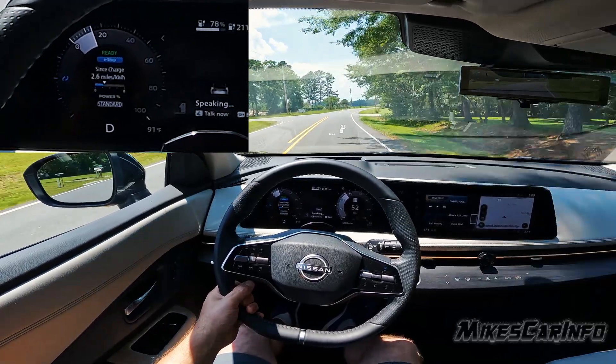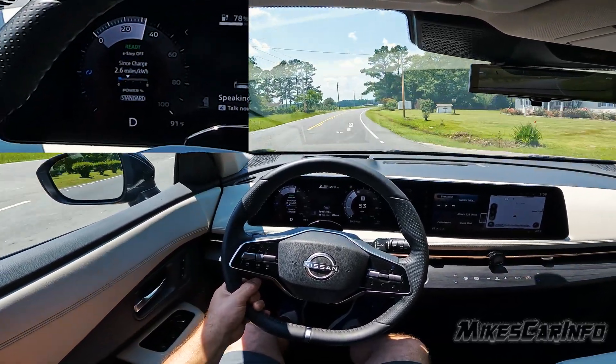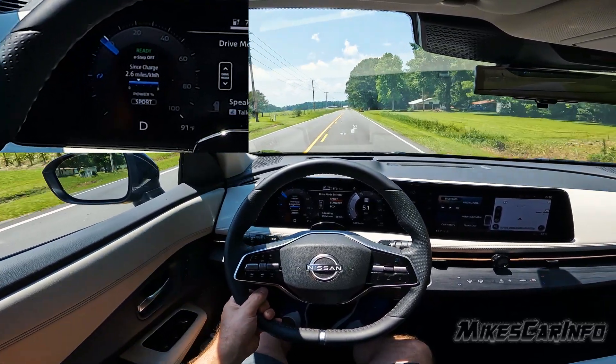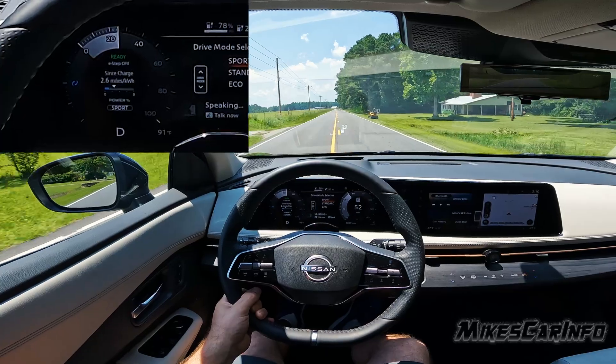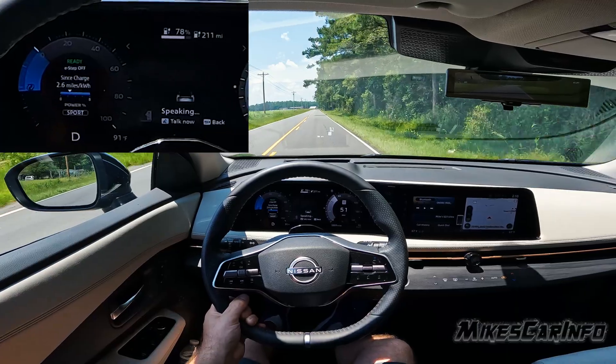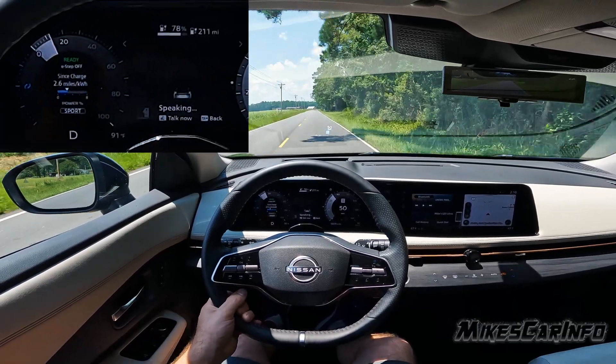The next setting — go ahead and turn e-step off — would be drive mode sport. This gives you the next level of regen braking. When you release the accelerator, it's going to give you about half of what the e-step gave you.